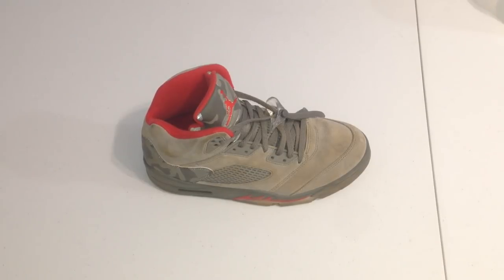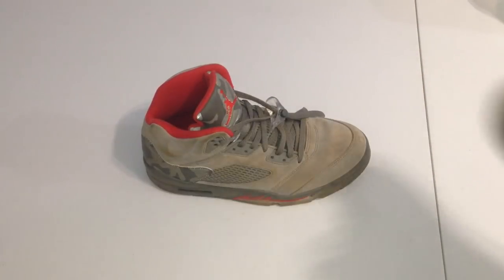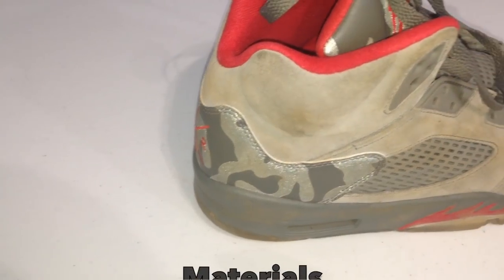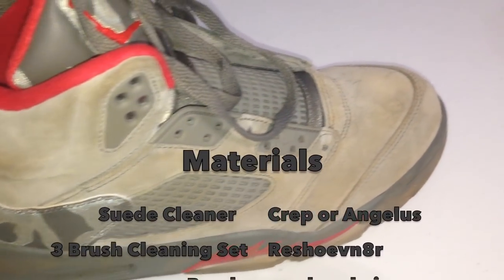What is up guys, back at it again with another weekly upload — number two. Quick fun fact before I get this video started: I had already made an intro and already started cleaning one shoe, but it wasn't recording the whole time, so I was just talking to myself. Anyway, what is up guys, we're back at it again with another restoration video. Today we'll be cleaning...